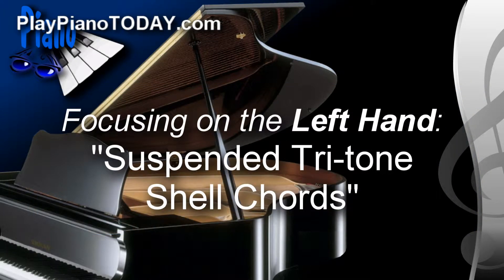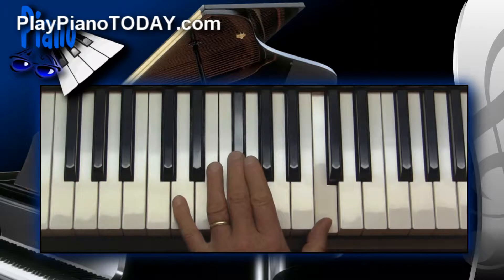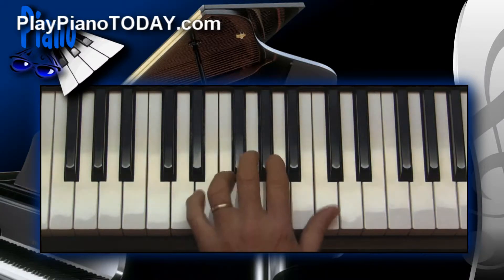Today we're going to study something that I think is really quite significant. The title is Suspended Tritone Shell Chords, which sounds really complicated until you hear it. Here it is in a different location.